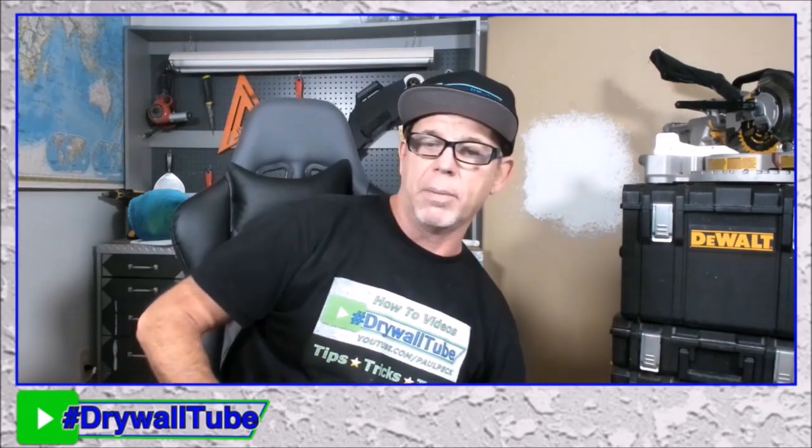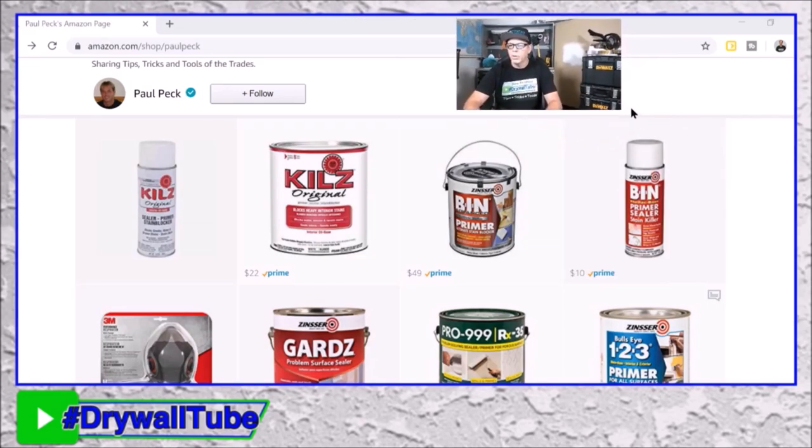It doesn't hurt to wear a respirator even when using latex primers or latex paints — it's just kind of a pain. Please hit that thumbs up button and check out my store. It's an affiliate link through Amazon — my influencer store. I get a small commission and nothing extra is charged to you; it's the same price as it would be. Here's the store.